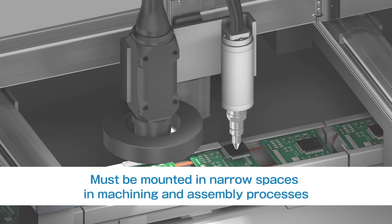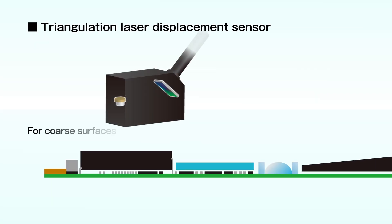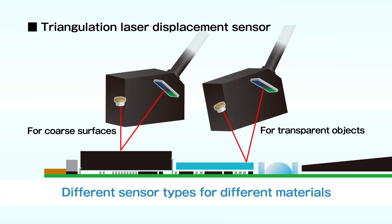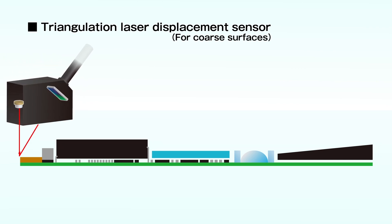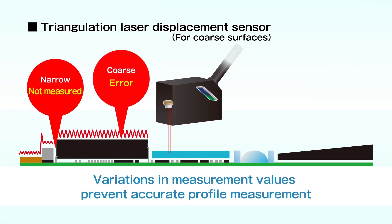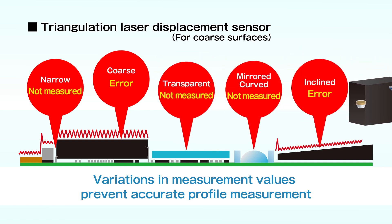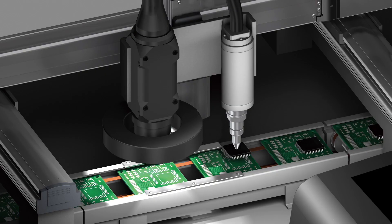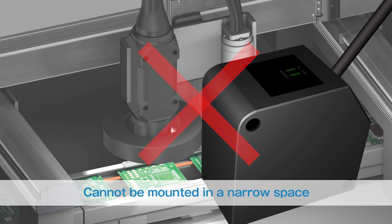Sensors must be mounted in narrow spaces where they will intervene with positioning cameras or dispensers in machining and assembly processes. Different types of triangulation laser displacement sensors are required for different materials. Even when sensors are selected to suit the materials, the sensors cannot measure profiles accurately due to variations in measurement values and measurement failures. The sensor heads are also too big to install in a narrow space.